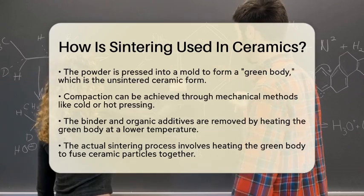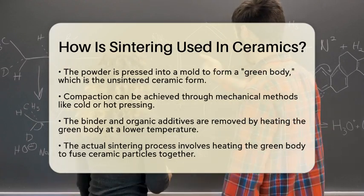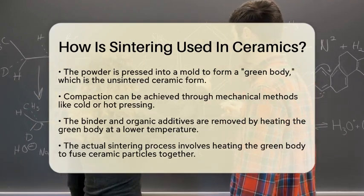Next, the powder is pressed into a mold to create what is known as a green body. This is the unsintered form of the ceramic item. The compaction can be done using mechanical methods, such as cold or hot pressing.